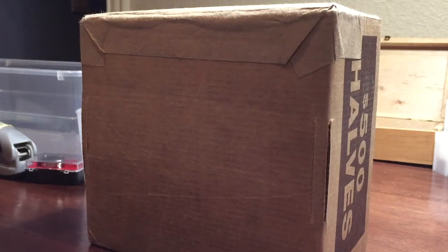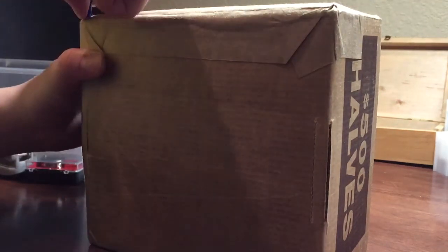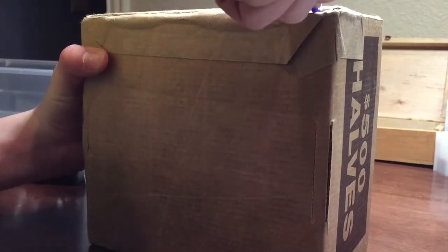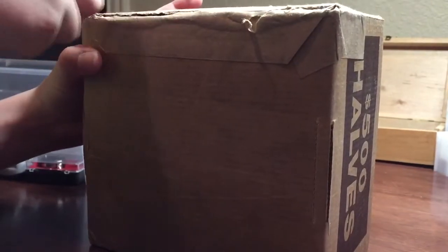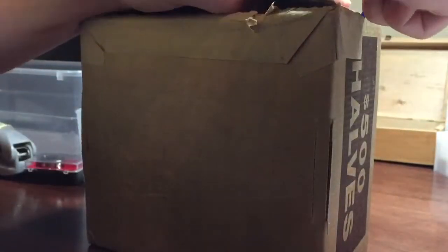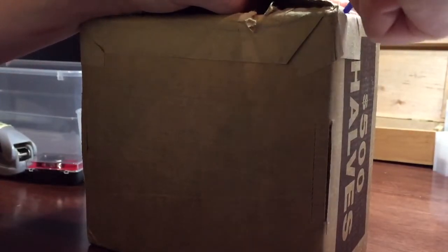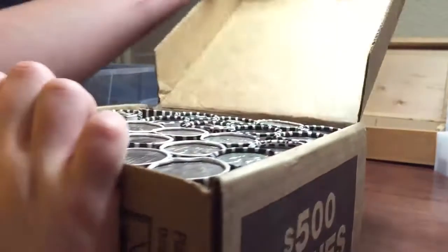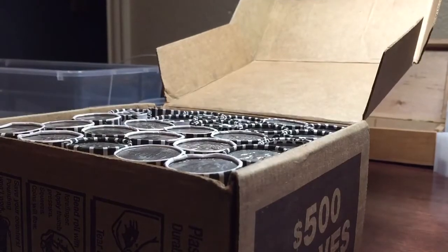Alright guys, got a box of half dollars here. Let's go ahead and open it up. Allergies are really bad, sorry about the sniffling. Alright, and there are the halves. Let's get right into it.